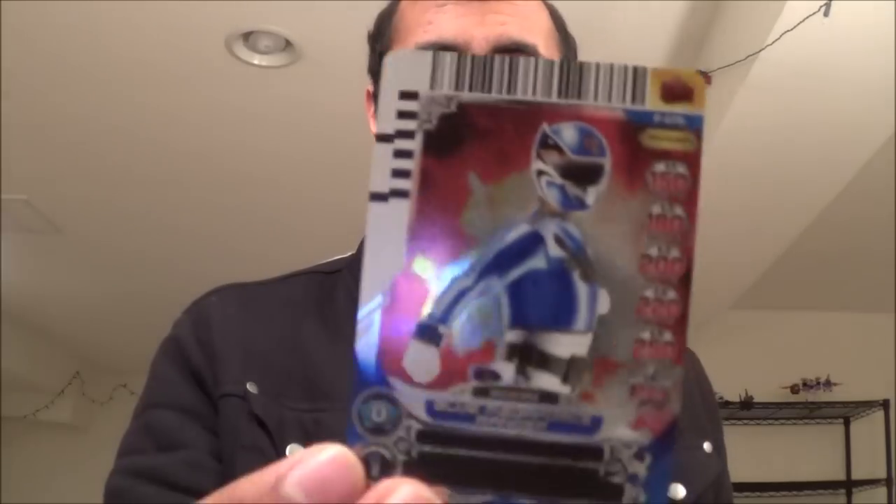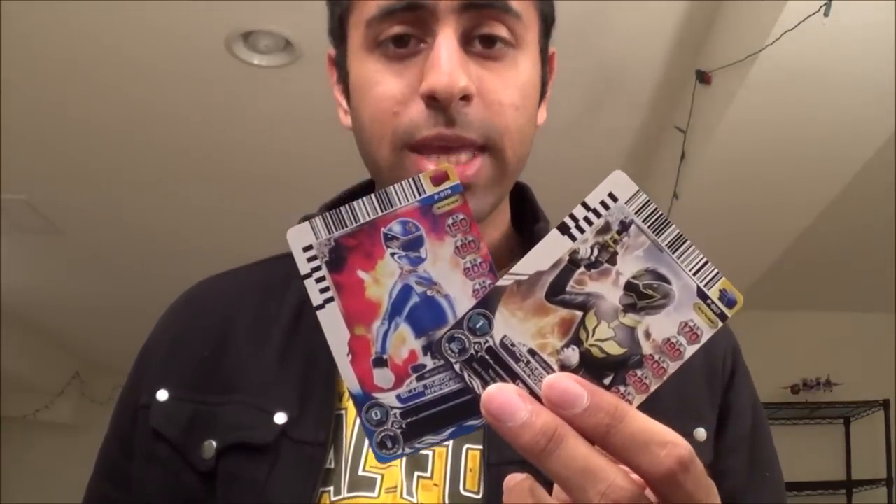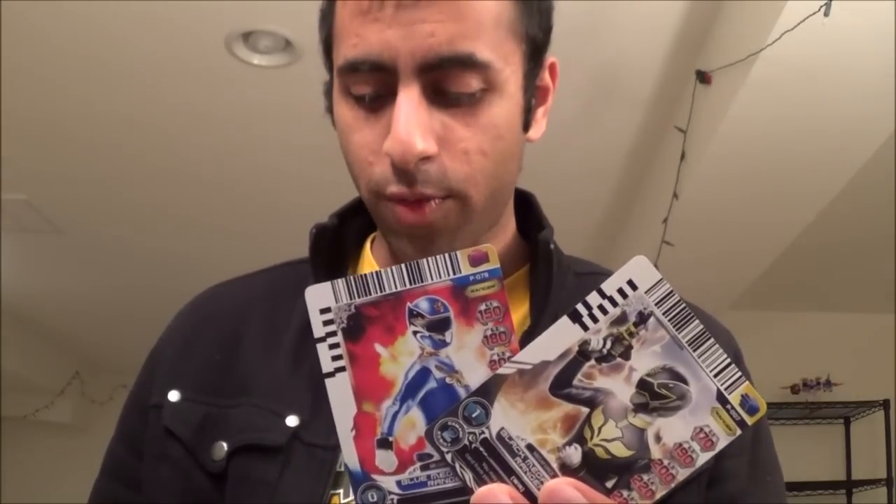The Blue Ranger promo card 79 — I actually have a holo version of it too, which came with probably one of the Ultra Mode metallic figures or something, the 4-inch ones, because those had a bunch of holo cards. But really, these are the two cards you're going to want. Even though I've already shown these off before, I will pull them up again on the Card Scanner app and in the Gosei Morpher and we'll see what they do.